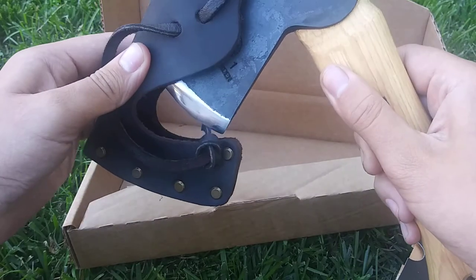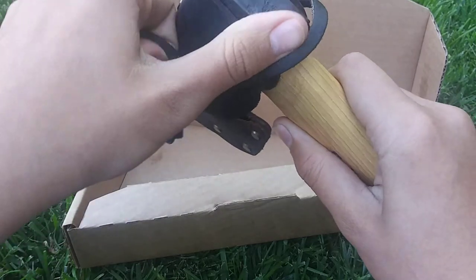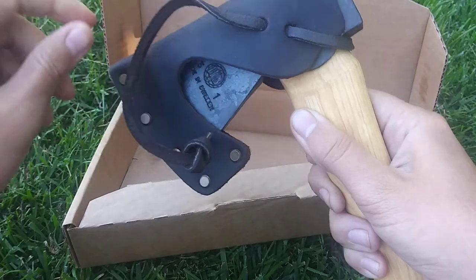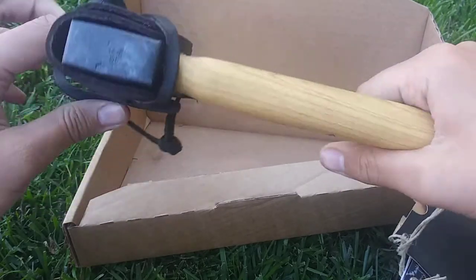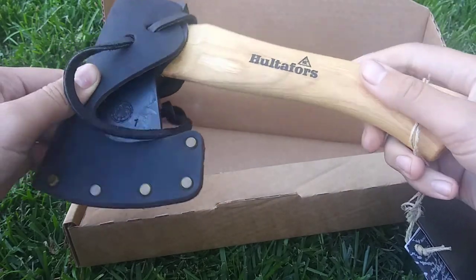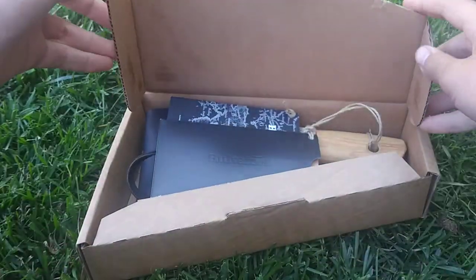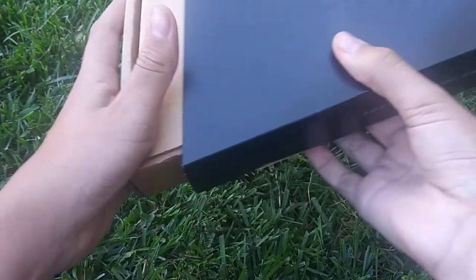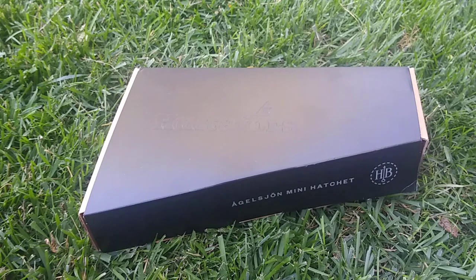Let's put the sheath back on to keep the blade safe. There's nothing else much to it — it's a really compact axe mini hatchet. They did a really good job designing it. If you enjoyed this video, please make sure you like and subscribe and turn on notifications for future videos. It will really help me create better content. This is only the beginning — hope to see you all in future videos.